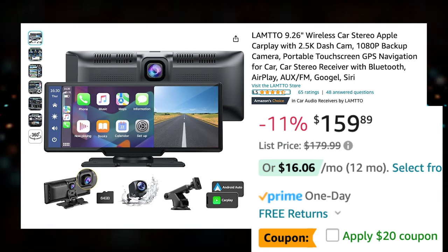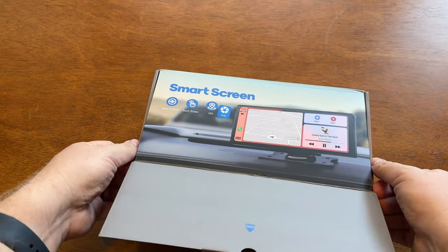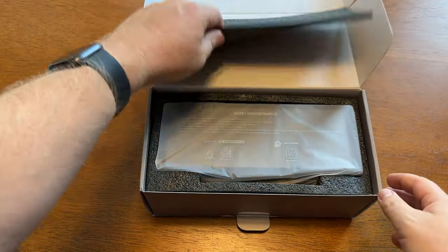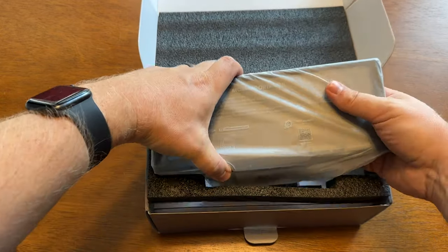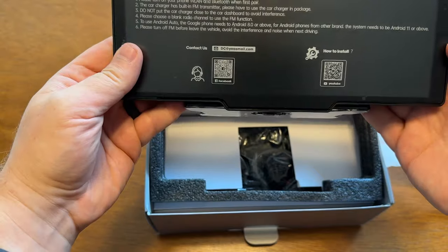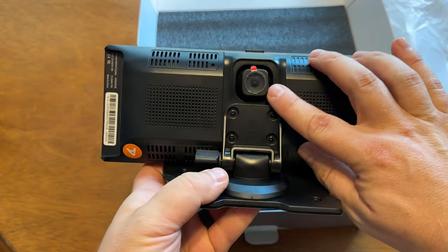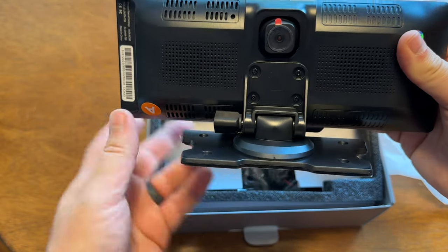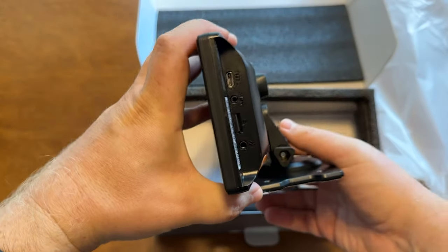Jumping right into the unboxing experience, the box feels solid and has nice foam padding inside. One thing I'll point out right away: I complained about CarPuride's large bezels and big branding on the front — this doesn't have any of that. The bezel is much smaller and there's no branding on the front. Flipping it over, it has its own built-in dash cam on the back, and this thing can record at 2.5K or 1080p depending on your menu settings. It also has USB-C power, which I always love — it's the universal standard now.